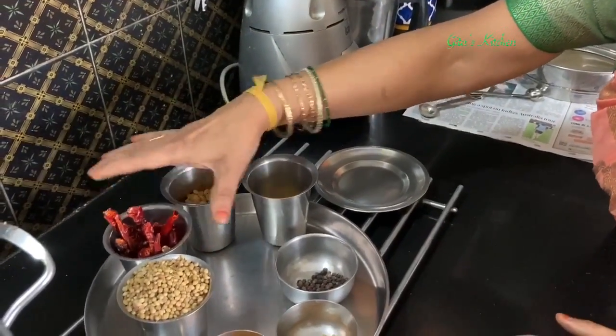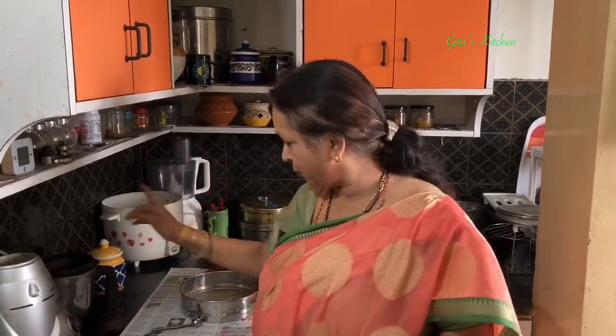By volume it remains 1 cup — half gundu red chilies and half bedagi chilies. Many of you might ask, what if we don't have access to bedagi chilies? Take whichever chili you have. If you have only gundu red chili, take only that. Then adjust the spice level when you prepare the sambar — if it is too spicy, instead of 2 teaspoons add only 1 and a half teaspoons.